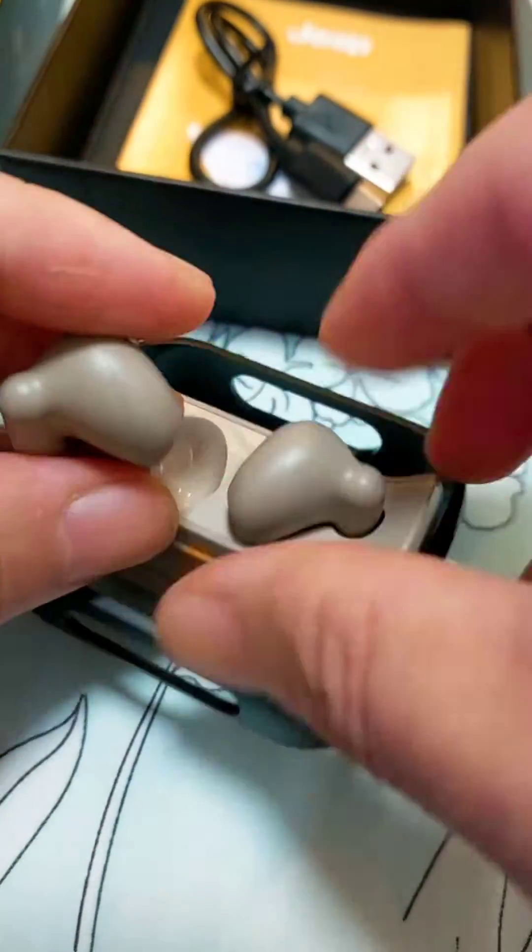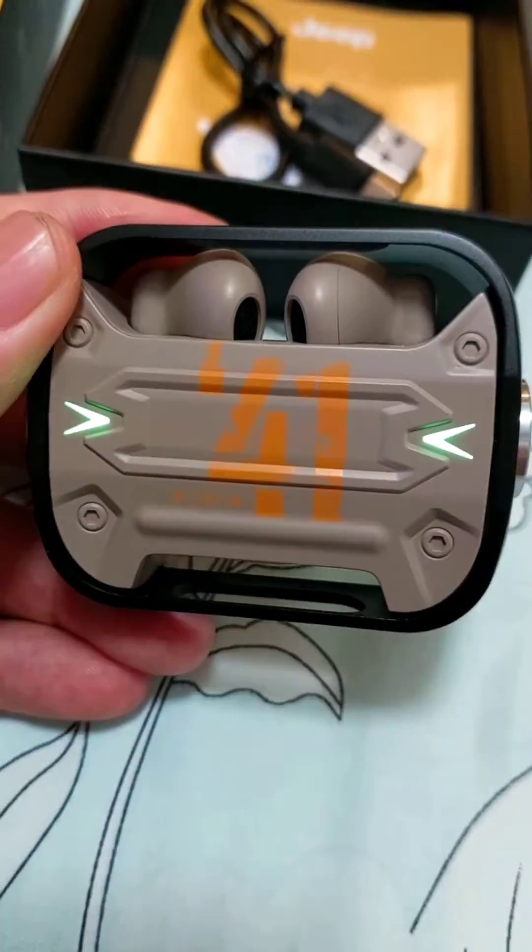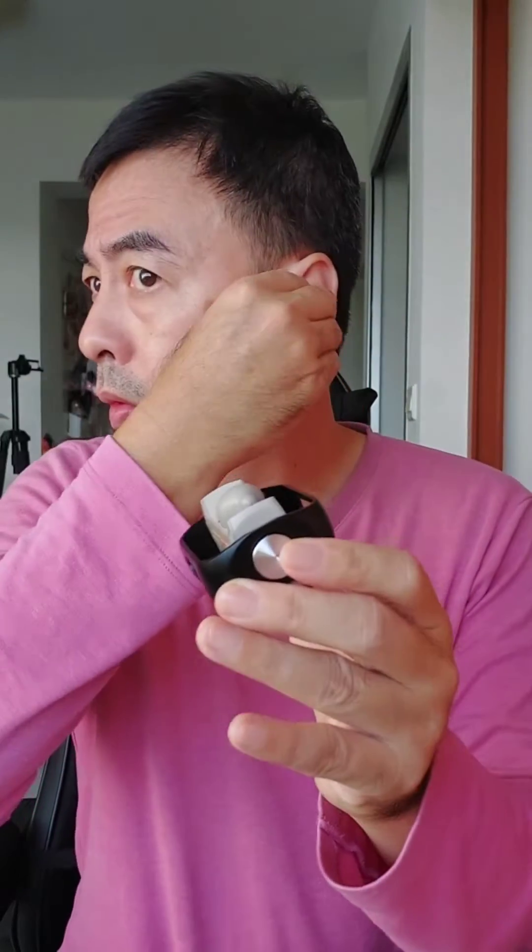Wow, then you can spin it and it comes with LED lights! This earphone makes me feel like it's a revolver — you load it, then you close it, then you spin it. Woo, it's so fun to have! You hear the sound? Yeah, it's really like a revolver.